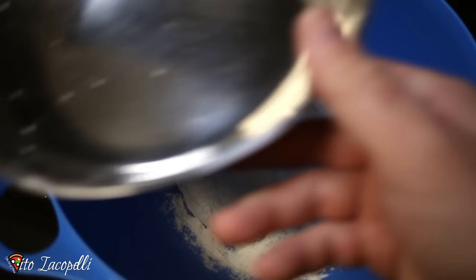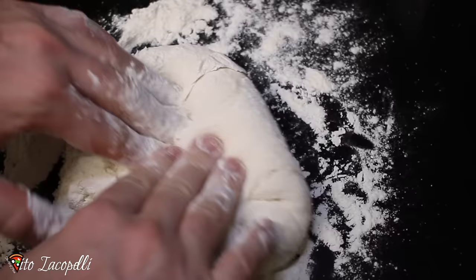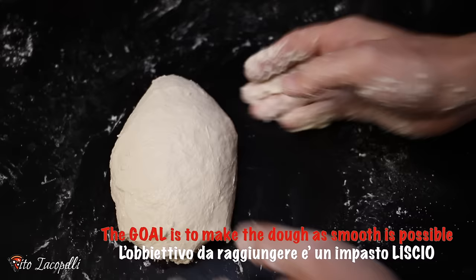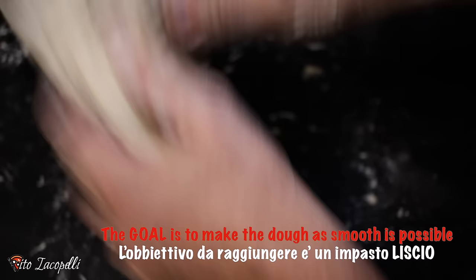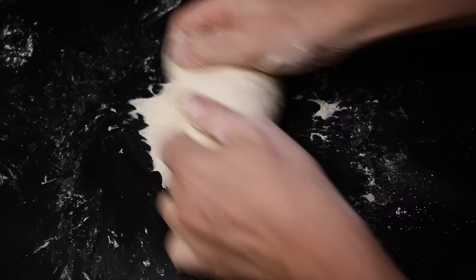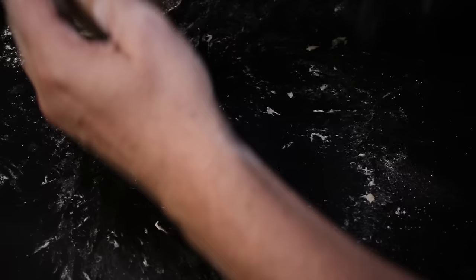Here we are reaching the hydration that we want, so dump the flour and make the dough. We have to incorporate all the flour into the dough. The goal here is to make the dough as smooth as possible, just like that. Now we're going to close it.